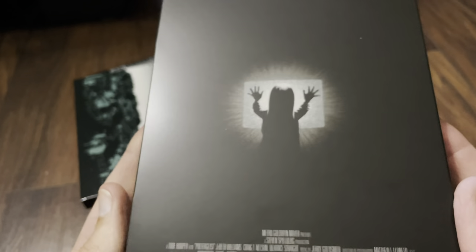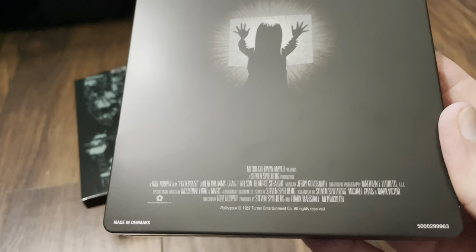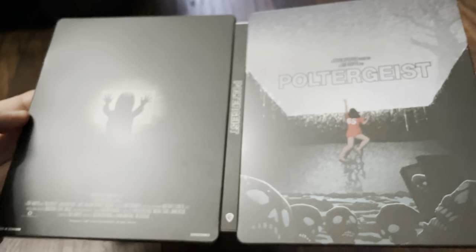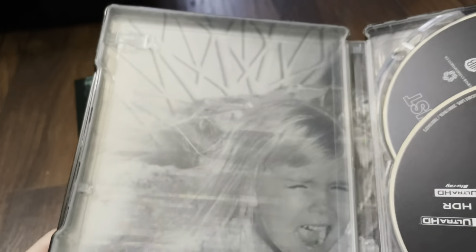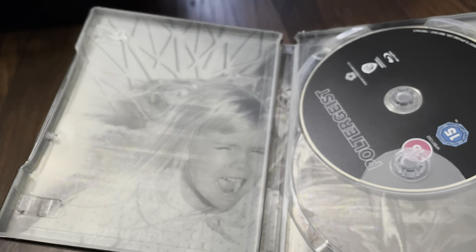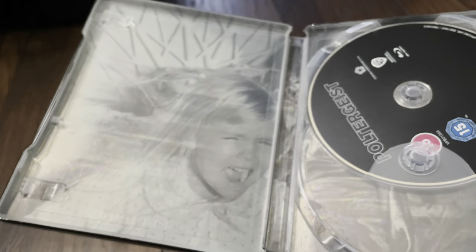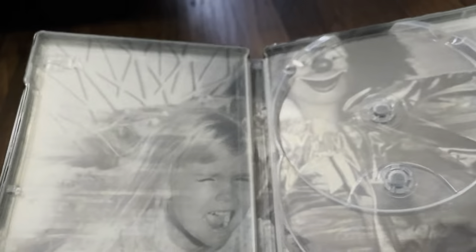There's a look at the back and we have the credits at the bottom. Here's the wraparound artwork. On the inside, we do have internal artwork. The 4K disc and Blu-ray disc are painted black. The 4K disc is a dual layer — it's only a 66 gig disc. And there's the Blu-ray. That's the internal artwork they've gone with.